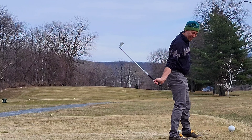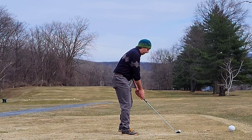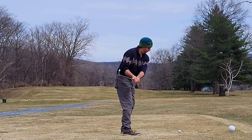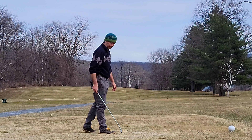Play this down the middle hopefully. Don't have great control this morning. That's a pretty decently ripped one down the middle.